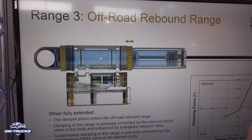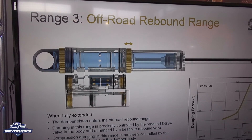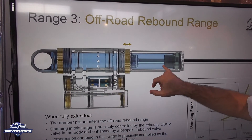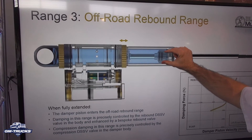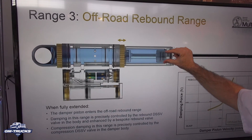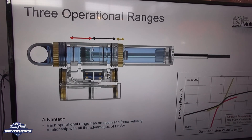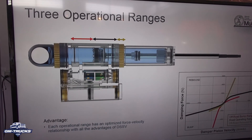Also, when the damper is fully extended — when the vehicle gets close to being airborne or becomes airborne — you don't want your wheel slamming down to full extension. So there's another small piston that goes into a hydraulic cup, which creates a rebound damping force. It manages the energy so the wheel isn't smacked against the end of travel — it's a soft transition to the end of travel.